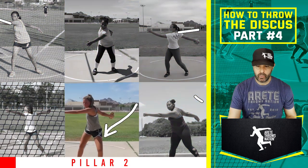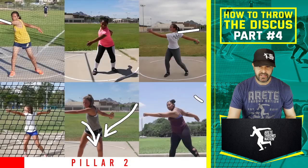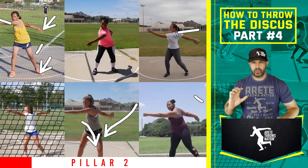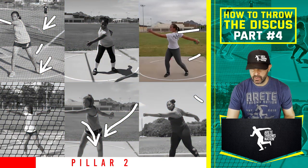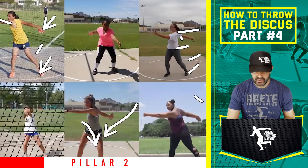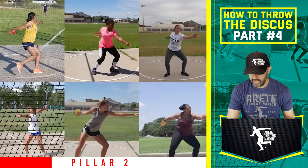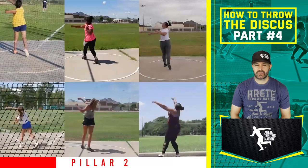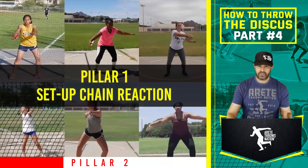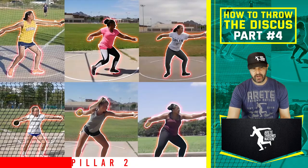When we set up pillar one — the orbit — we want to make sure the radius is long, so when the discus is up higher and further away, we've maximized the radius. With the orbit in the right spot, we move through the throw and come through the pillar five-six position on better balance. As we come out of pillar one, we're shifting into pillar two. This new thrower is doing a really nice job on technical positions — look at the length.